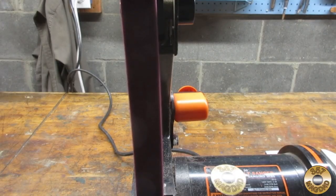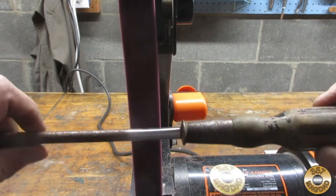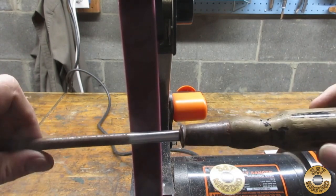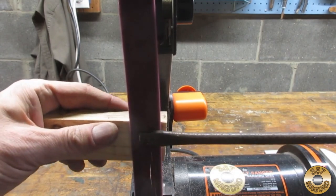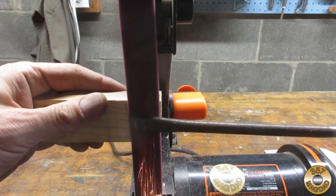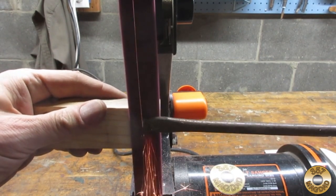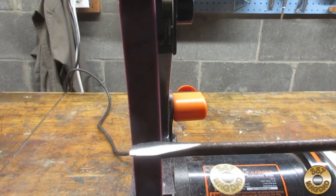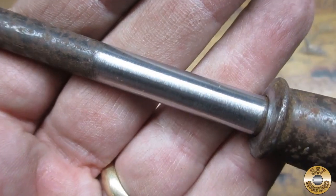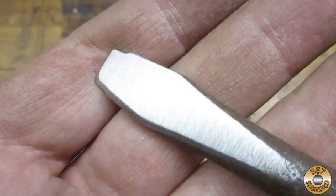I then moved on to the maroon medium grit belt. This time my machine started without needing a jump. Here's the shaft section. Here's the test areas after the medium belt. I felt like the finish was similar to what I get with the fiber wheel.